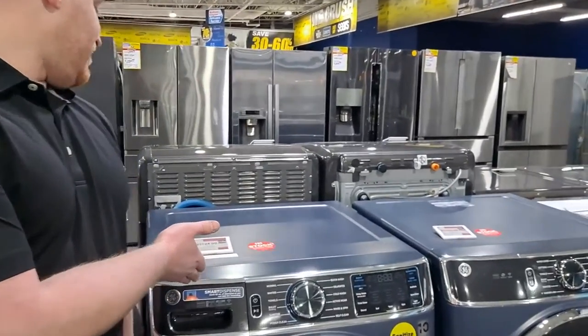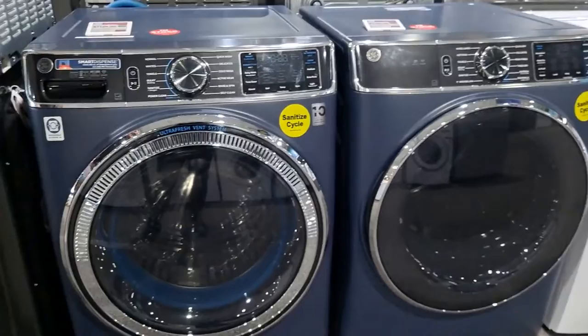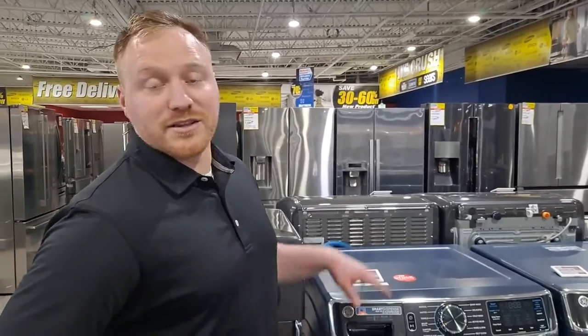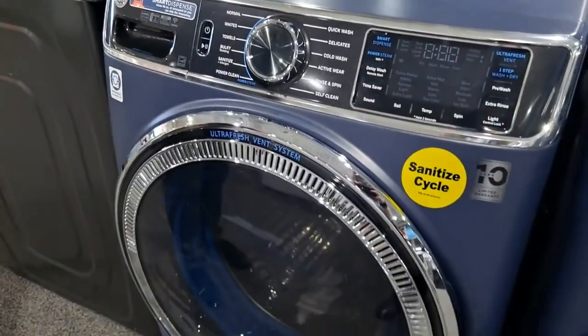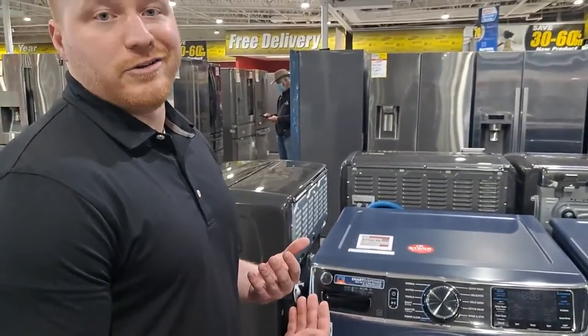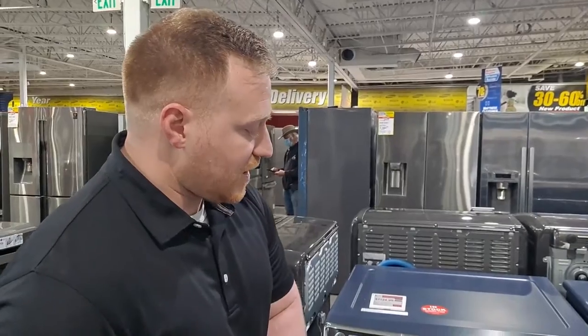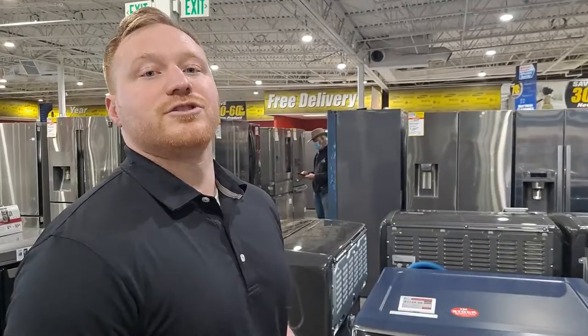Moving on to the top of the series: this is the GFW850SPNRS, the top of the line. As you can see, it comes in this lovely royal sapphire color — only the upper series comes in that blue, so if you want the blue, you've got to get this one. This one has the smart dispenser, the venting system, and the steam options. But what you get in addition is an overnight wash and dry feature. If you have a small load — things like scrubs, gym clothes — you can toss them right in the washing machine and it'll keep tumbling overnight so those clothes are dry in the morning.